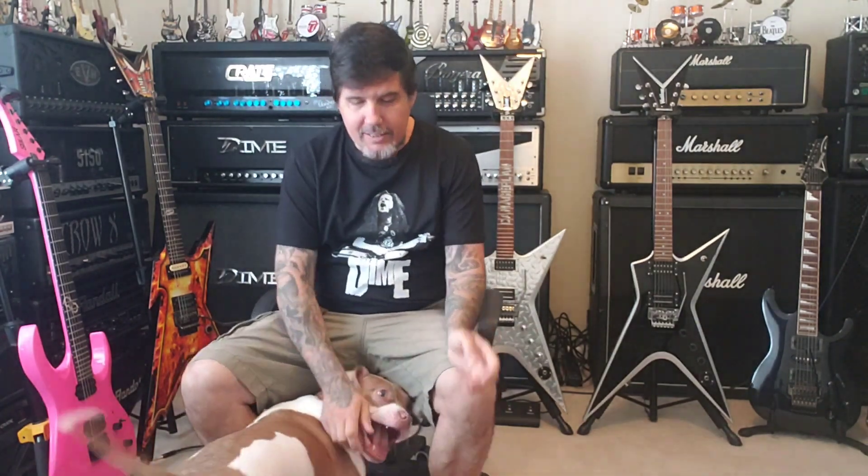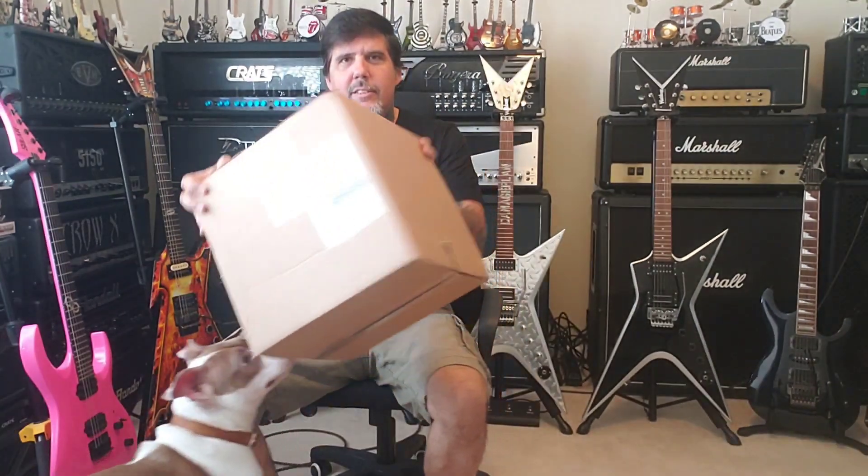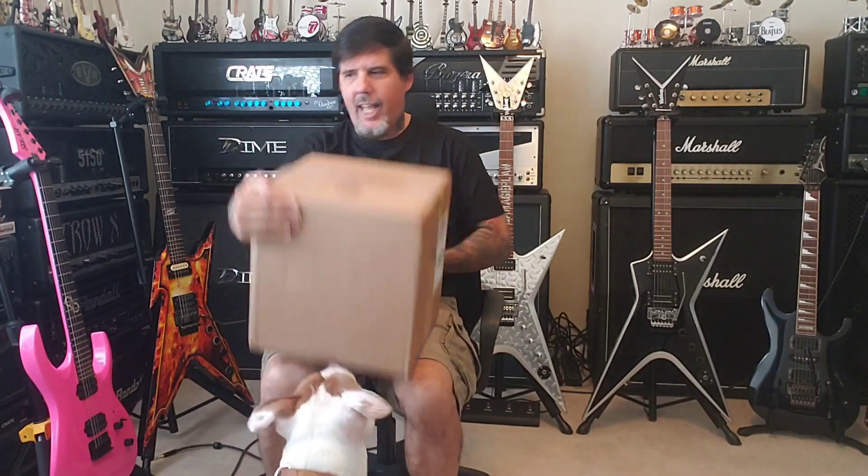What's up? It's Kenyugi68 again with another unboxing. Let's see what we got.